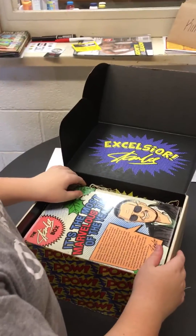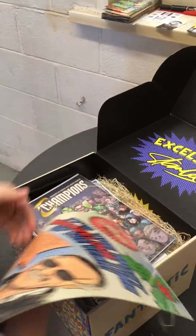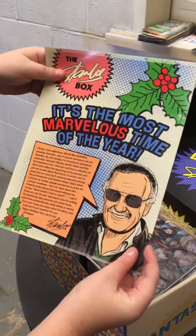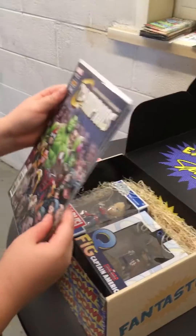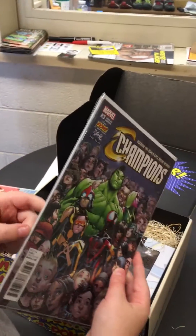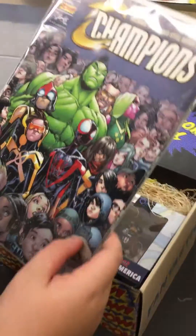Coolest opening ever. It's the most marvelous time of year. That's a good pun. Marvel Champions Edition, and a black and white version, too.